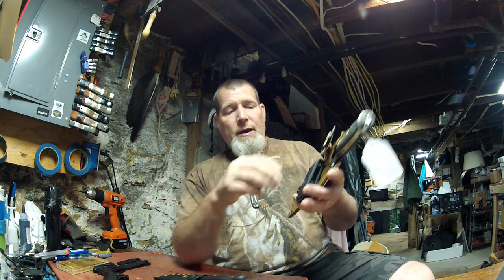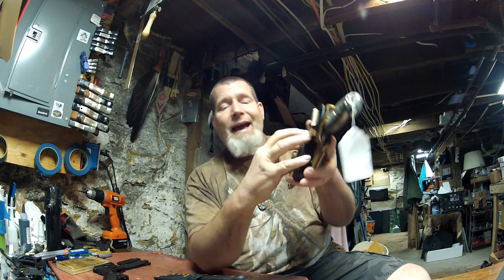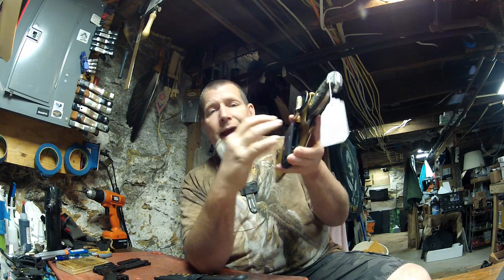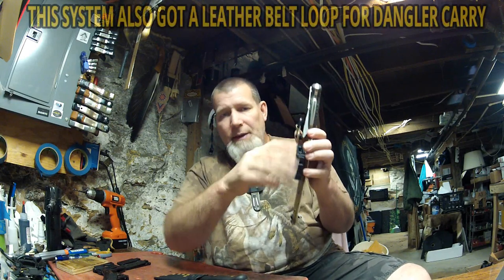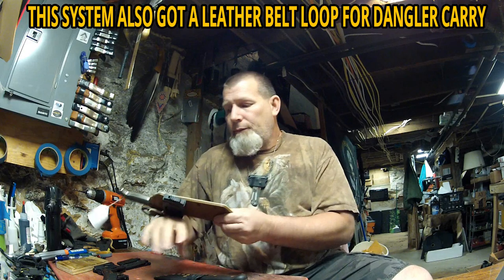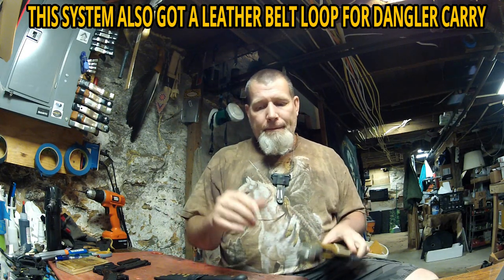So that's this sheath here. Just the way it is right now, I can add other carries to it. It has four different ways to carry it: Baldrick, 45-degree cross draw, 90-degree cross draw, and vertical. You just put the clip on the right way — vertical this way.